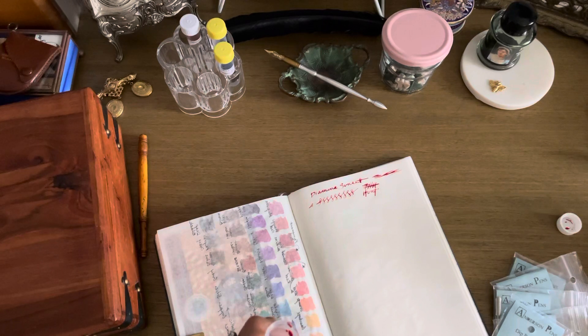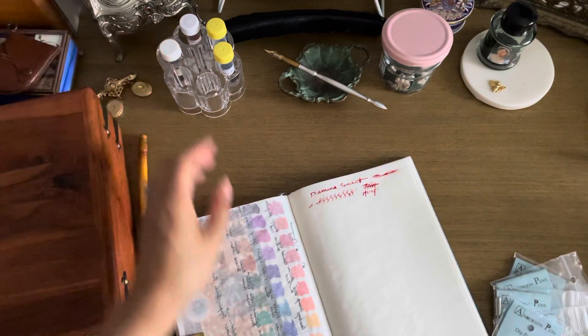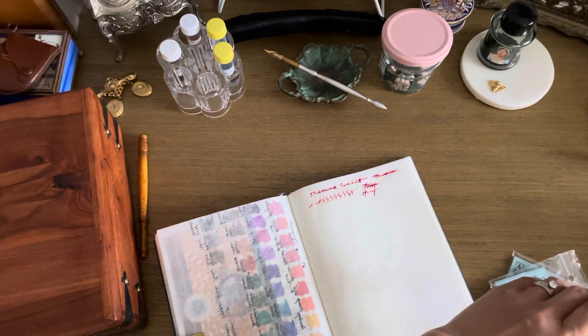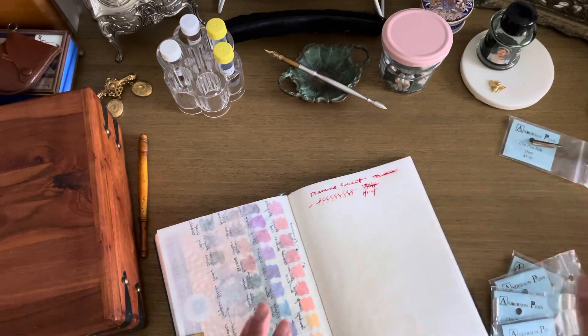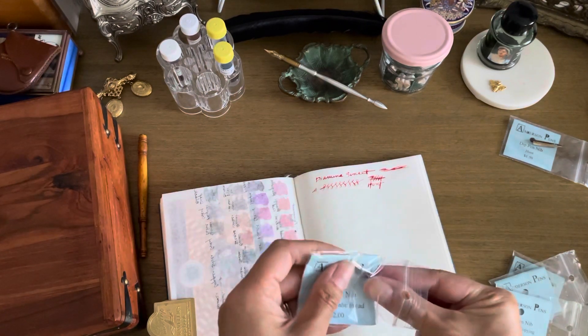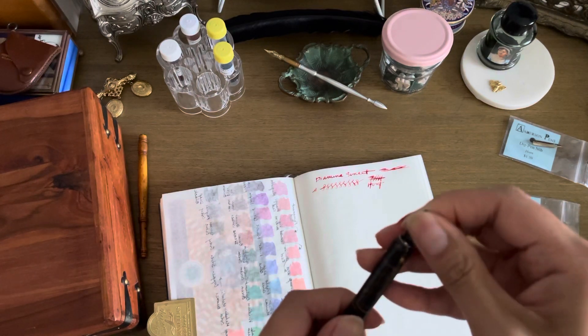You get a different personality in your handwriting when you use a dip pen - at least with me. Your handwriting changes because the way you hold it is different, the way you press on it is different. Different inks and different nibs will behave in all sorts of manners. I'm getting ink all over my hands - it's messy, or it can be. I'm going to make sure I clean that off properly before I stick it back in the bag.